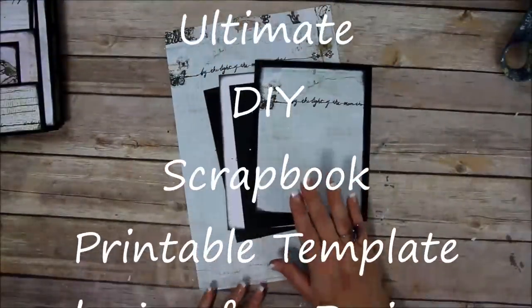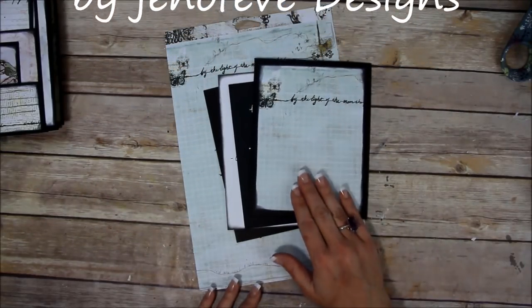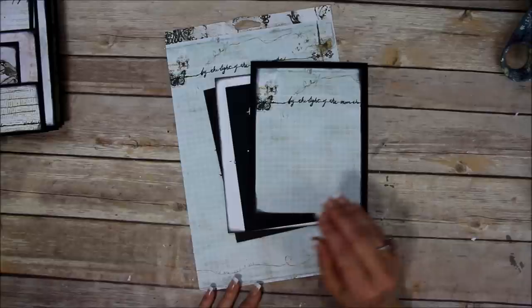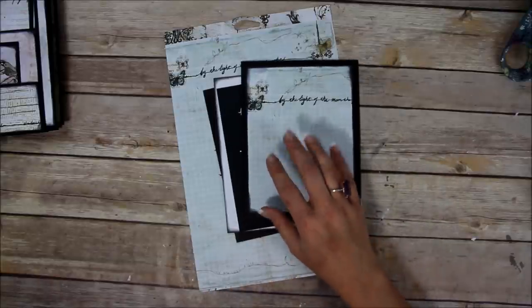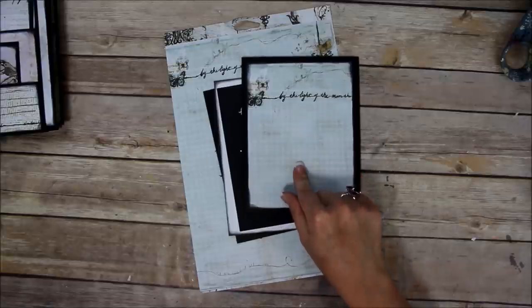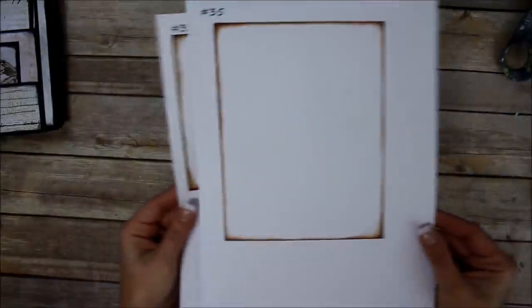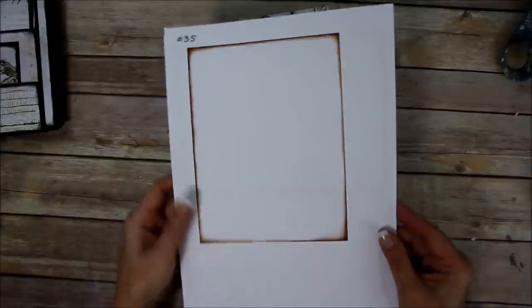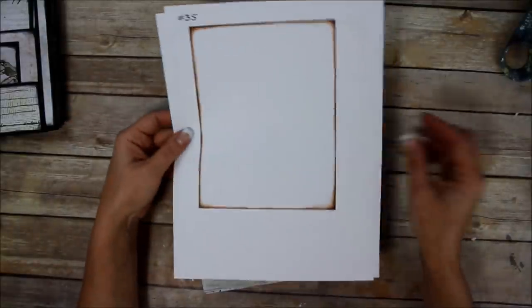Let's get started making the covers for the next size down album — the small album. Remember, the covers for this are the ones I made a mistake on the measurements. So if your page 35 looks like this, you need it to look like this. What you need to do is go to your purchase receipt on Etsy.